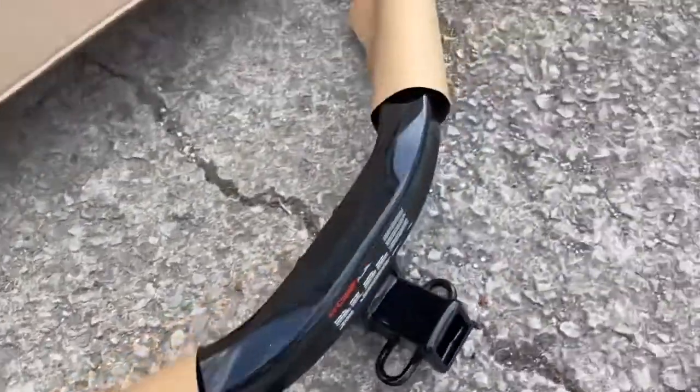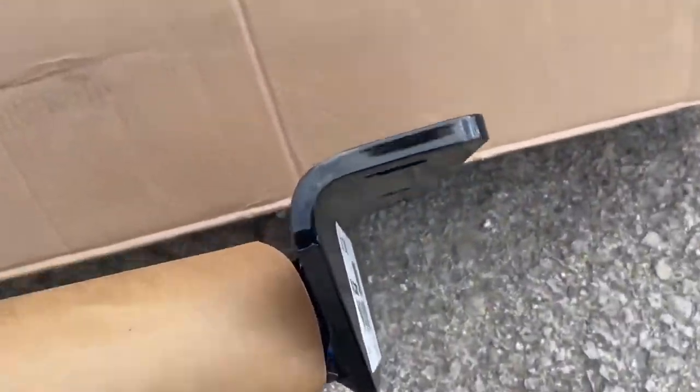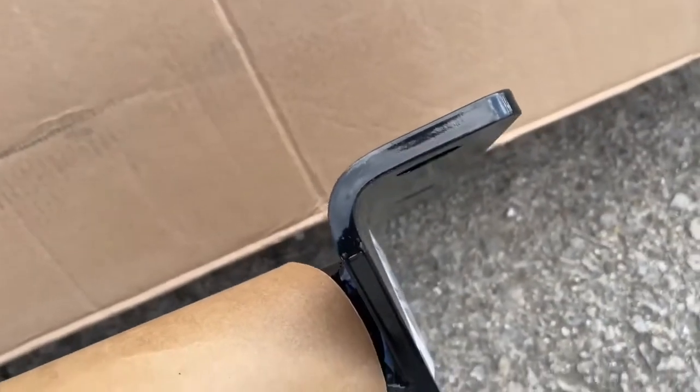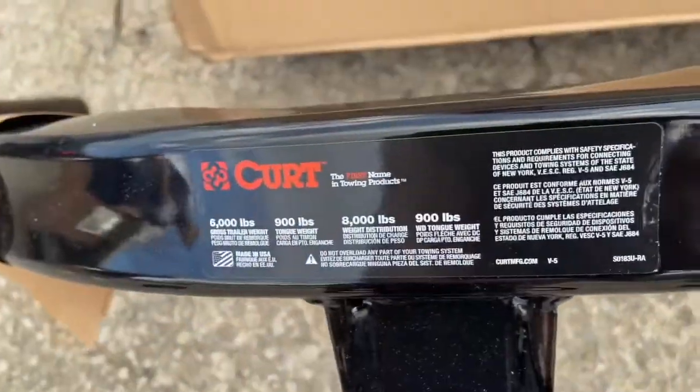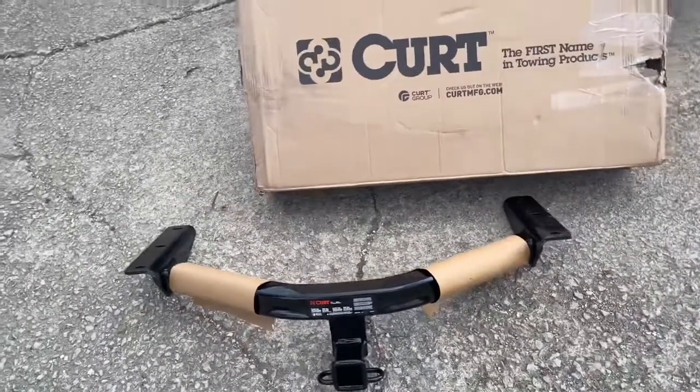One of the things I noticed that you're not going to be able to tell just from looking is how thick this thing is. It seems like it's about three-eighths of an inch thick — it's very heavy. I remembered when I was looking at it online I was like, man I can do that by myself, but you really can't. It really is heavy.